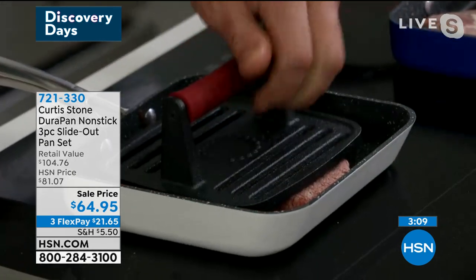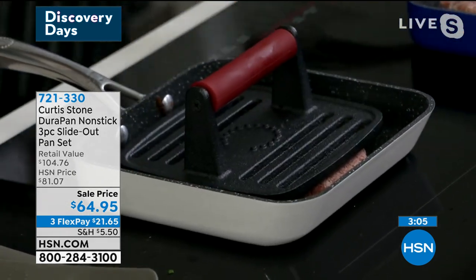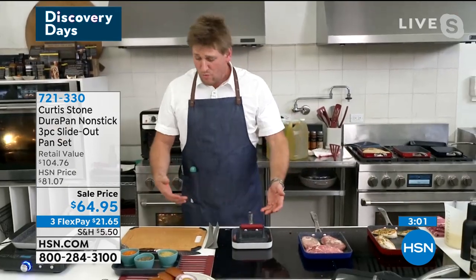You see I'm using my small, my medium, my large. One size family doesn't fit all — sometimes you just want to do a couple of sliders. My new grill press fits perfectly in the small, works wonderfully in the medium, and also in the large, so we really have thought of everything.